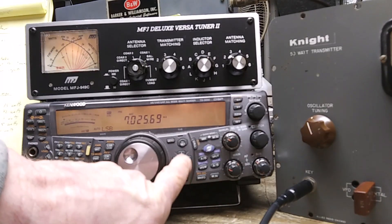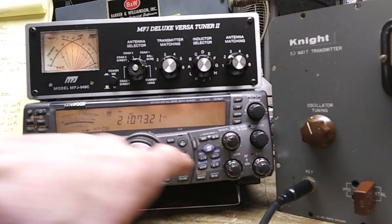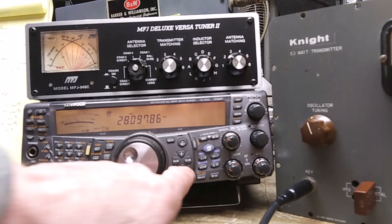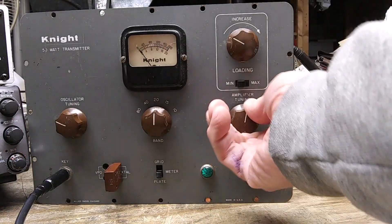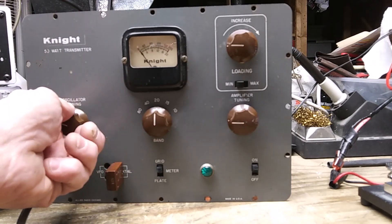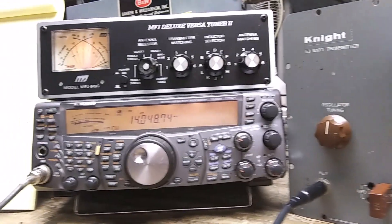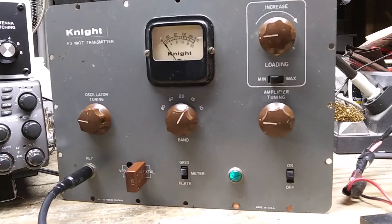Now I'll show you the harmonics on 20, 15, and 10 meters. Going back to 20 meters, turn these down again, tune for four milliamps of grid current, then put that in plate — we're at about 45 to 50 watts.